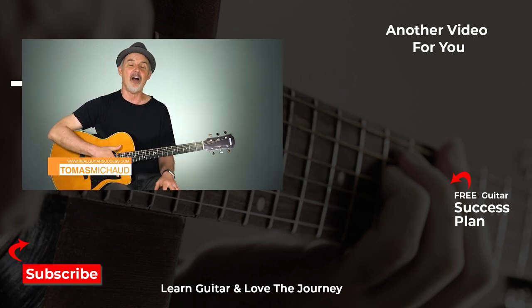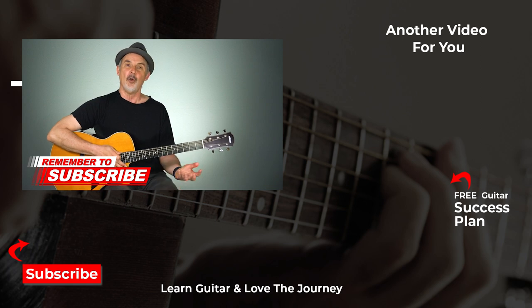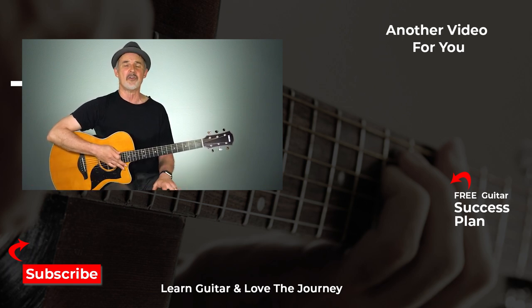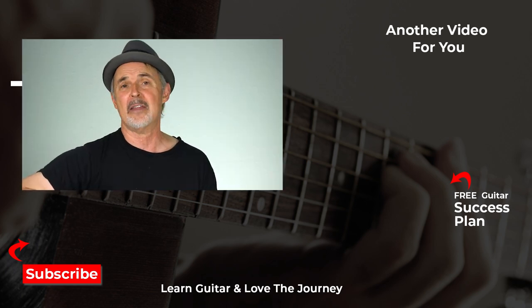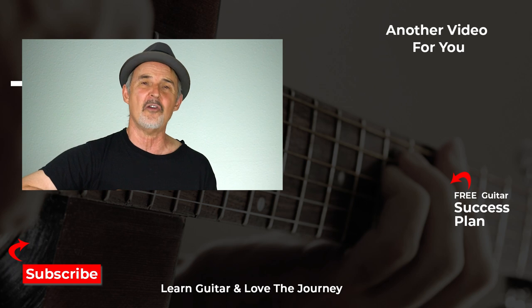Thank you for joining me today. If you enjoyed this video, let me know in the comments, and please share any other tips that can help everyone who's having a hard time getting their fingers in the right place without touching other strings. And remember: playing guitar is not a destination, it's a journey, and life's short — you deserve to love your journey. Let me know how I can best help you.